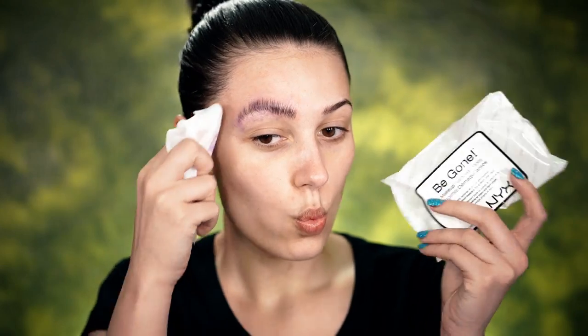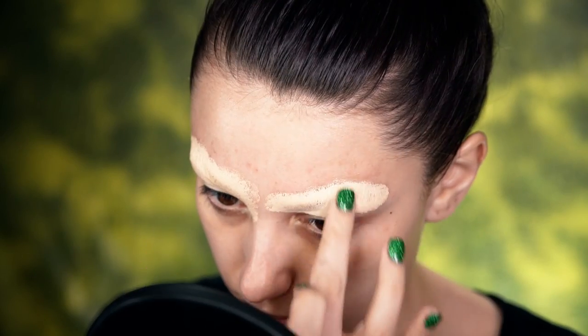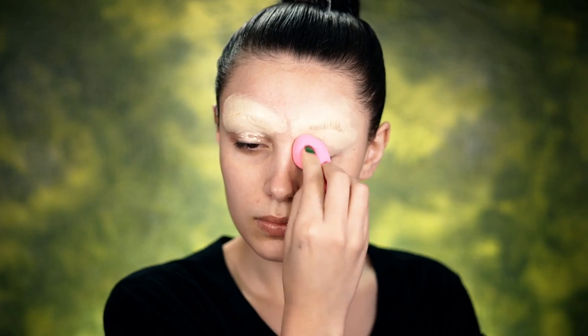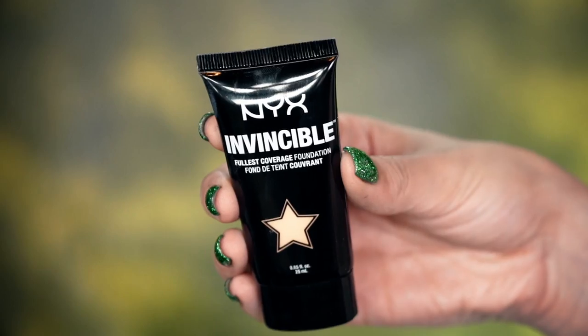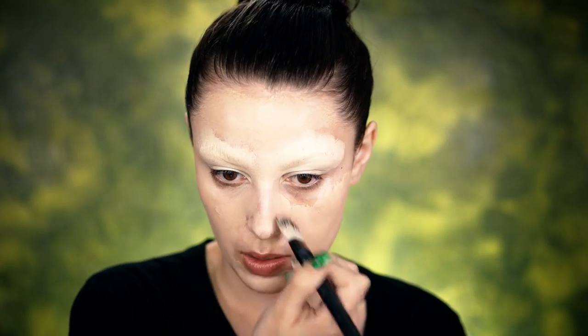So we are going to be rocking a no-brow look today. I'm going to go ahead and block these babies out — we don't want any brows; we want tons of room to work on our face. I like to block them out using the Got You Covered Concealer, which makes sure no brows poke through and gives a nice even base. It's waterproof with great coverage, and I'm using the NYX Precision Blending Sponge to blend out.